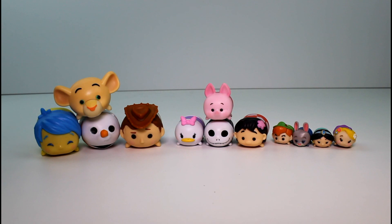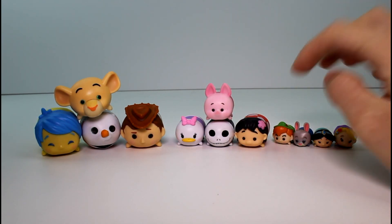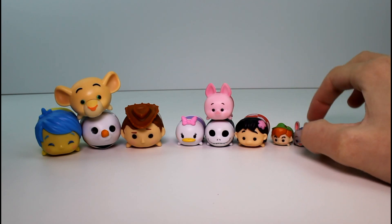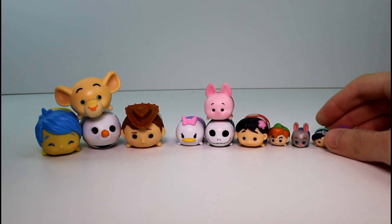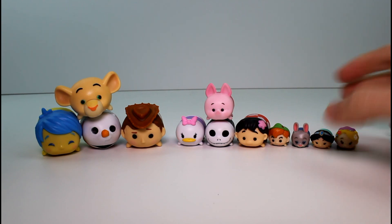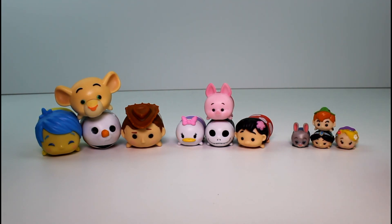You guys will have to let me know which character and which size is your favorite. I'm going with the small size, of course, and I really like Judy — I think she's just so adorable in the teeny tiny size. But let me know your favorites. Also, make sure you give this video a thumbs up and don't forget to subscribe. Thank you guys so much for watching, and I will see you guys next time. Bye!